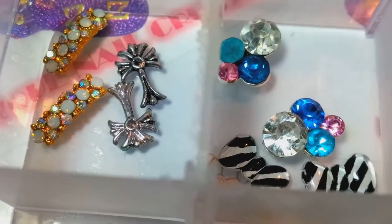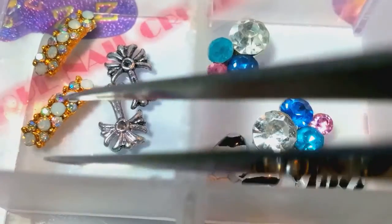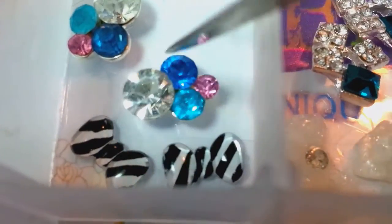So you got — and these are nice because I like how they curve to the nail. All these resins are like that. You're getting the AB, and then the crosses, and then these are clusters and the black and white bows.